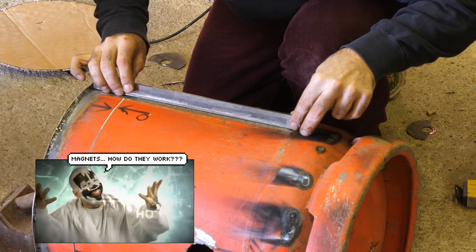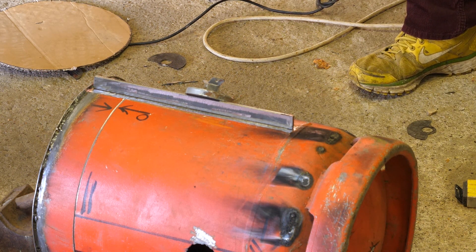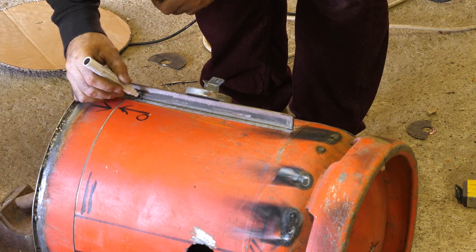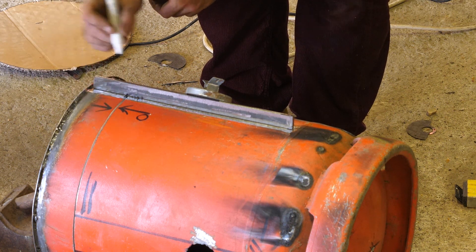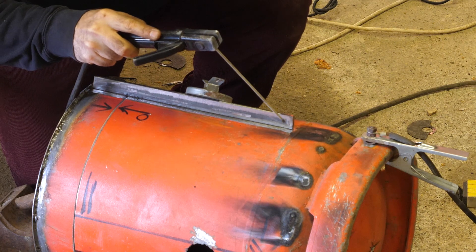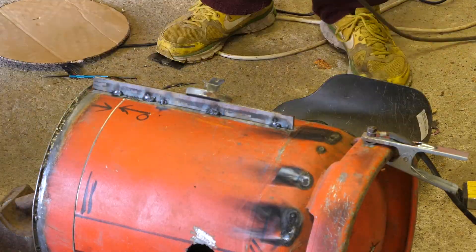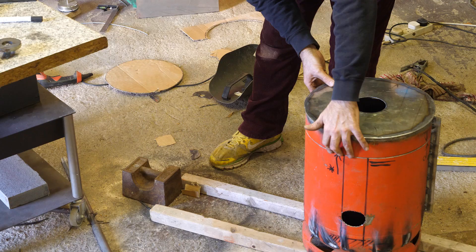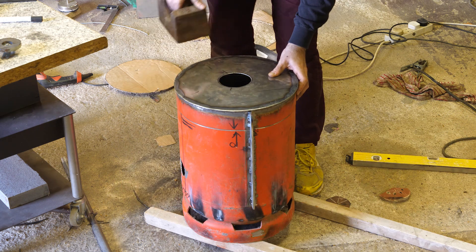That seems to be strong. Let's weld that in place. I'm not welding here, I am not welding there, and I am not welding there either, so that I can cut a piece out. Not bad — this might not have been a terrible idea after all.